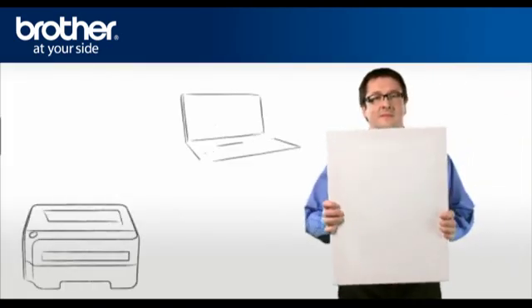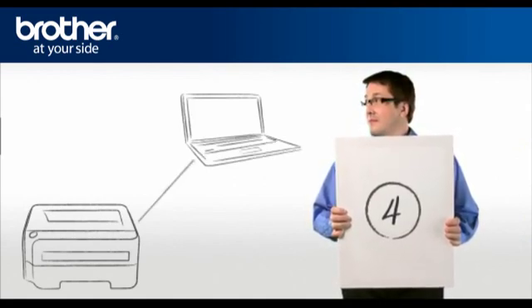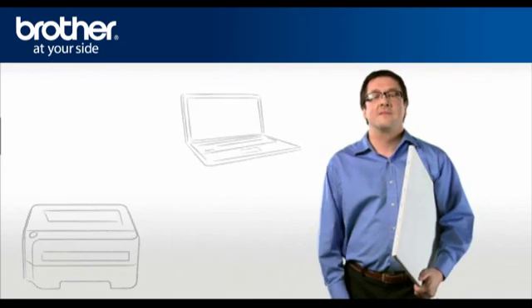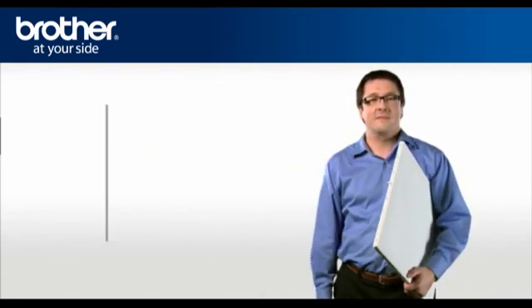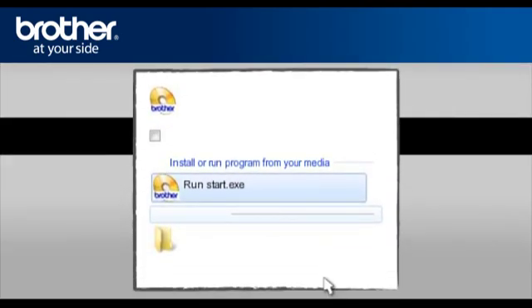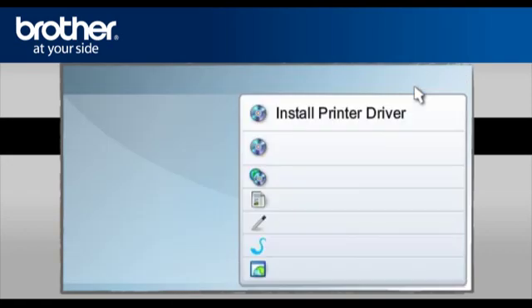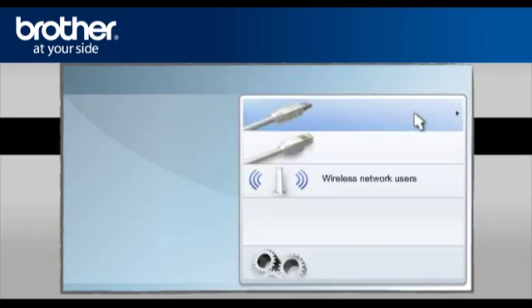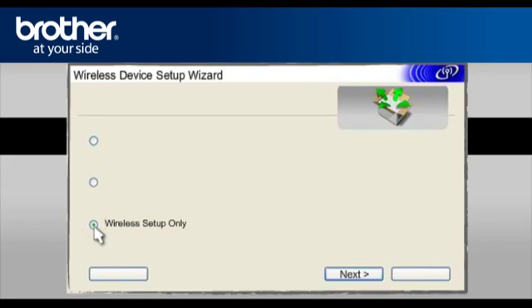Step 4: Establish a connection between your Brother printer and your PC using the installation CD. George will show you how to do that. Insert the CD-ROM of your Brother printer into the CD-ROM drive of your PC. Click on RunStart.exe in the AutoPlay window. Select your model, select your language, select Install Printer Driver according to your geographic region. Select Wireless Network Users, then select Wireless Setup Only. Click Next.